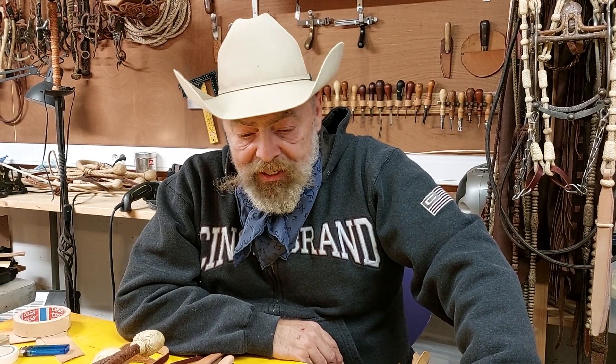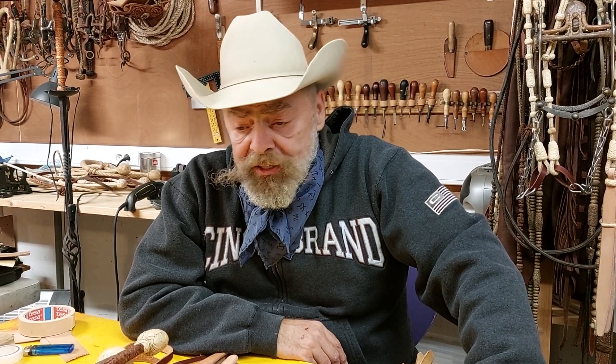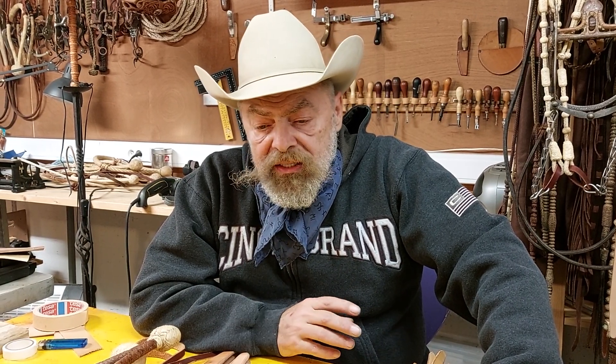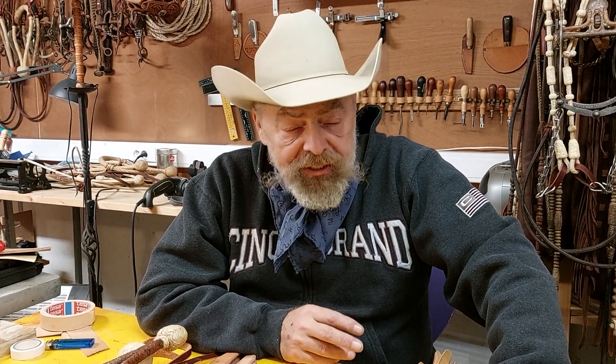Hello everybody. Another episode here on my channel. What I really wanted to touch on is the fact that when on Facebook in those rawhide groups like the Rawhiders Gathering and the Rawhide page and what have you.